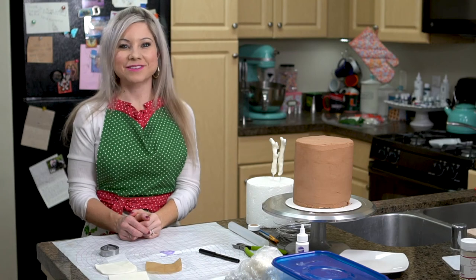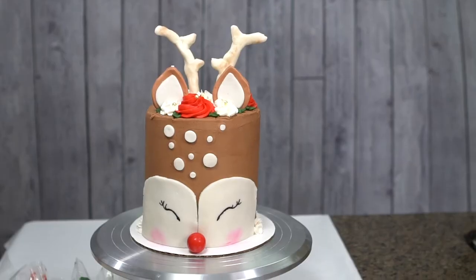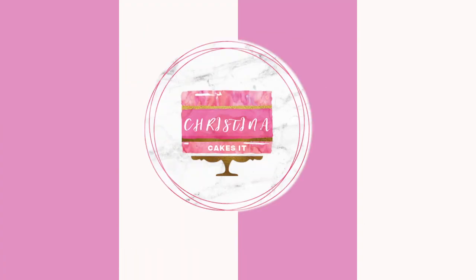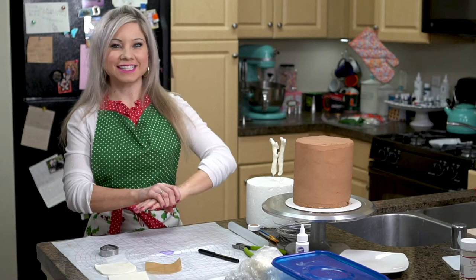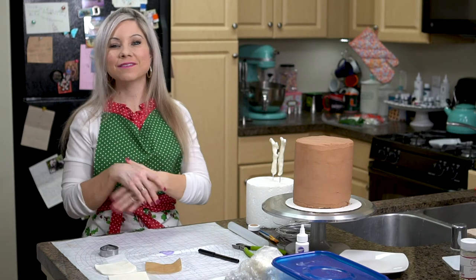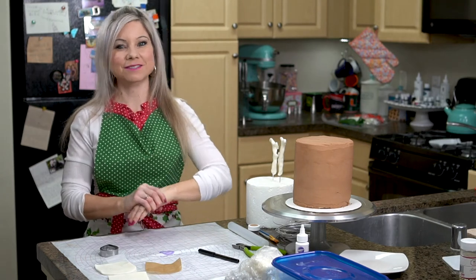Hey guys, welcome to Christina Cakes. Today I'm Christina and I'm going to be showing you how to make a really cute reindeer cake. It is the holiday season and there are so many cute cakes to make, and I really wanted to make a reindeer cake for Christmas this year.